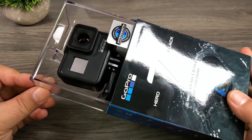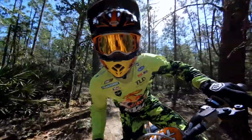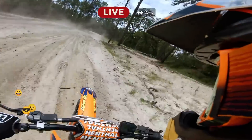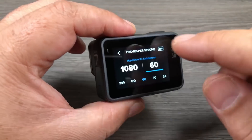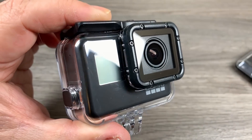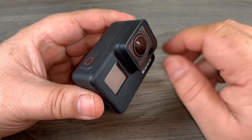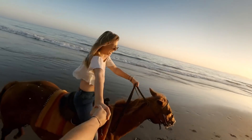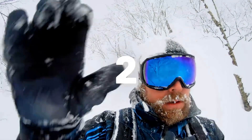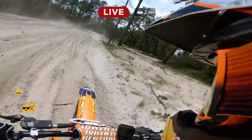GoPro Hero 7 Black. In the world of vlogging, some influencers have begun to live stream themselves on platforms like YouTube and Twitch as a way to connect with fans in real time. While most cameras on this list are great for shooting video and editing footage later, the GoPro Hero 7 Black is unique in that it also lets you live stream to many top social media platforms directly. It makes it easy to stream to Facebook Live, and also offers the ability to stream using an RTMP URL, enabling you to broadcast live on YouTube, Twitch and Vimeo as well.